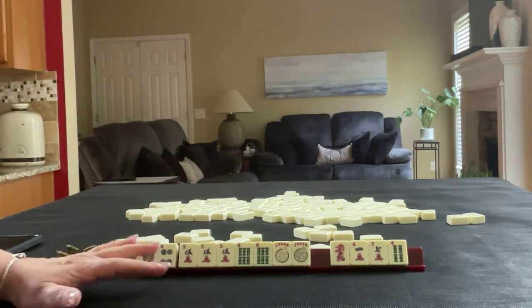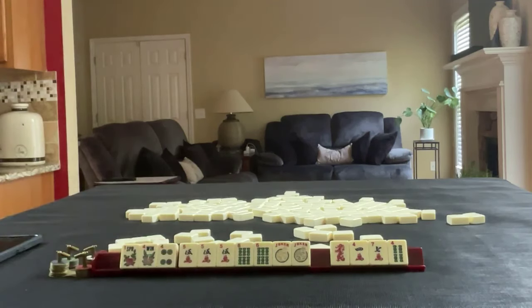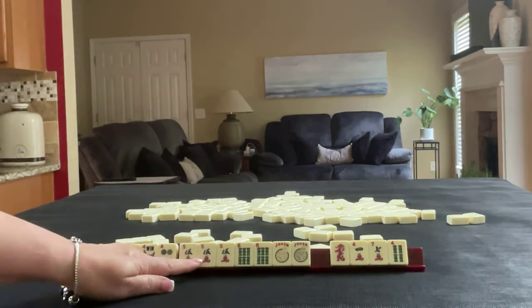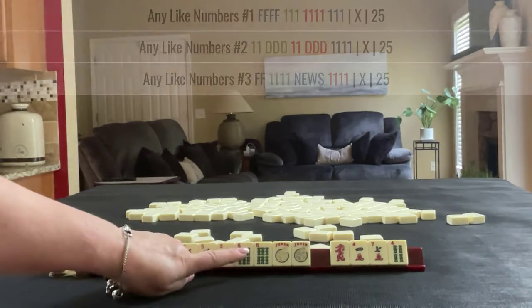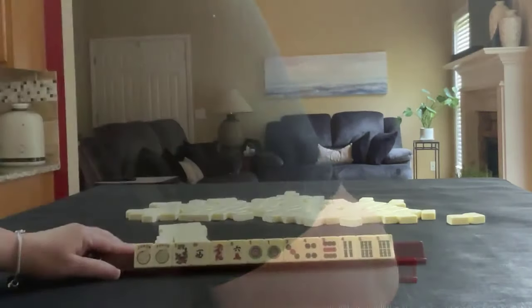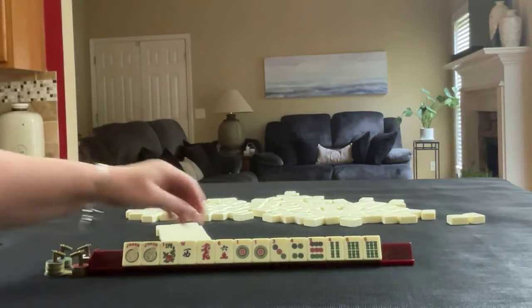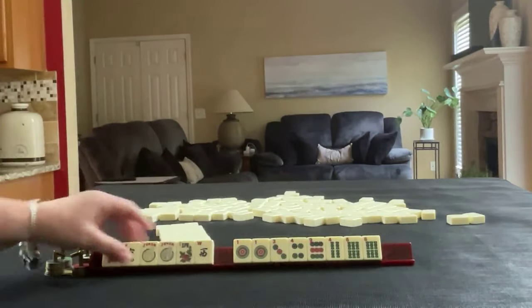So I'm going to reset and let's see what happens if we focus on like numbers with sixes. Even though we're going to get that five crack pair, we're going to focus on like numbers with sixes. This is what we started with and here's the Charleston just like it was. We're going to focus on like numbers with sixes.